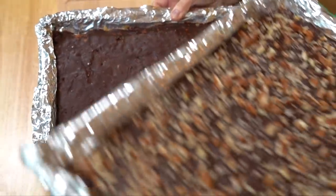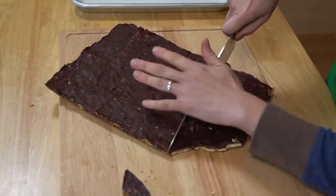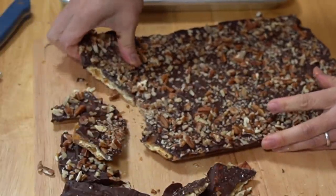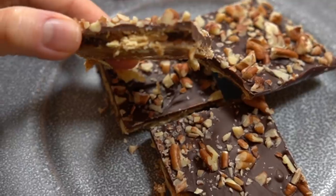Alrighty, my lovelies. It's been over an hour now since I placed our saltine cracker candy in the refrigerator, and it is ready to cut up and give it a taste. I have two pans of candy — the salt and the pecan. Look at that — peels off beautifully! If you want this to have more of a bark look, you can just snap it, or we can cut it into pieces if we like. Now the one I remember had nuts, so I'm going to give this one a taste first. Here we go!